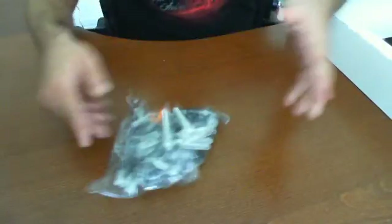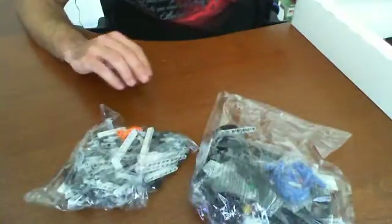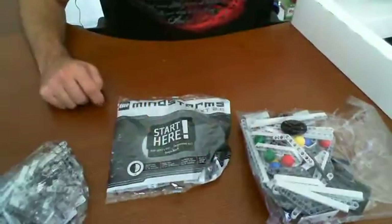All right, so we're back and we've opened up the box and we're ready to start going through it. To start off we're going to have a bunch of bags here with components for building robots and whatnot. It looks like each bag might be labeled — this one says 'start here.'